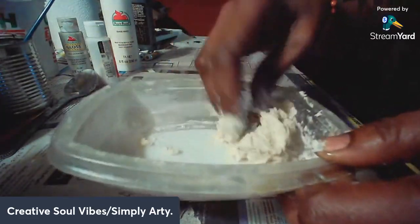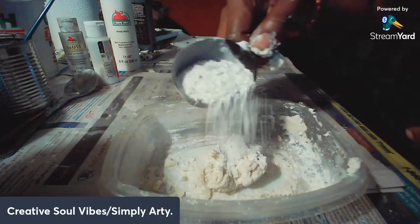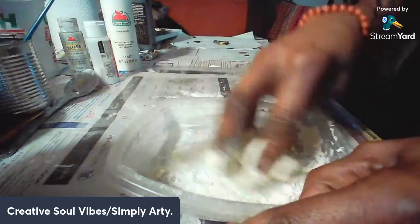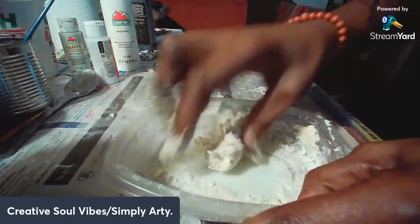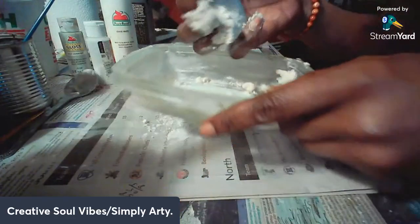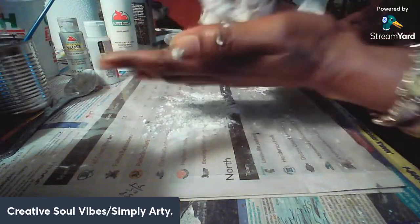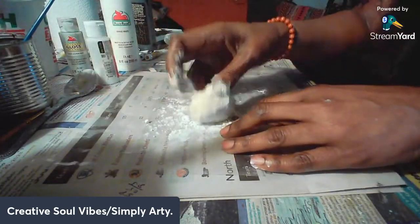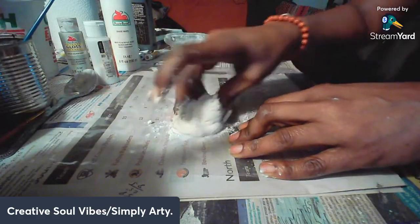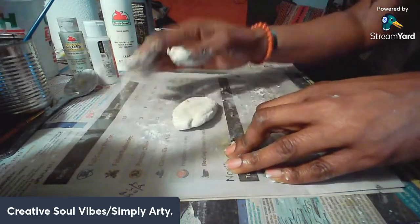If it gets too sticky — and this is — you can put a little bit more flour on it. You might want to put a little flour on the foundation before you place it down too. I'm going to set the container aside and play with the dough. It's still sticky so I'm just going to roll it around some more — it's almost like cooking.